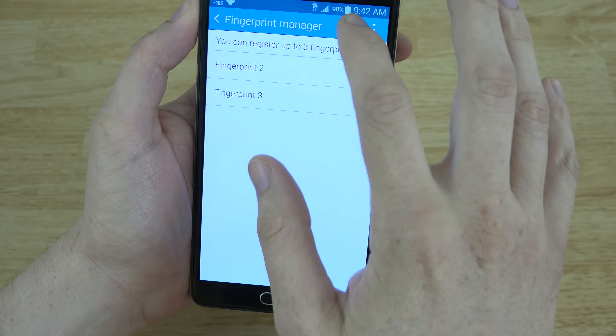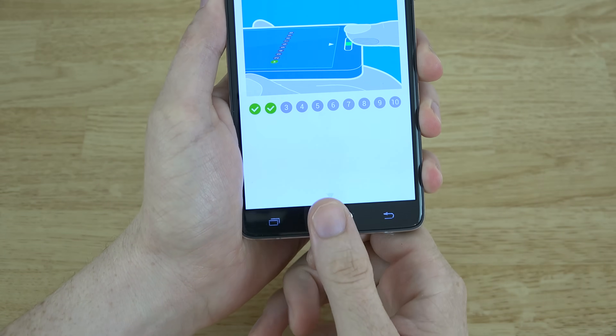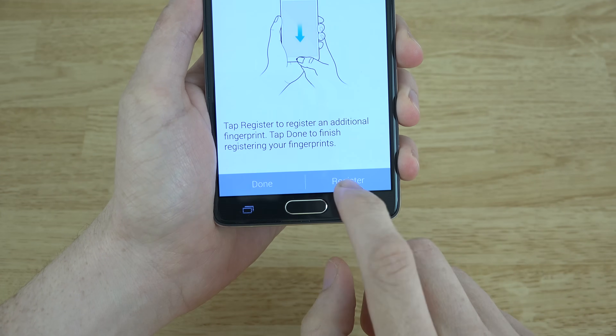Let's go ahead and register a finger by simply pressing the plus button here. Then what you're going to do is slide your finger over it. I can do this really, really fast — it's cool. At first I thought I was doing it real slow. Fingerprint registered.